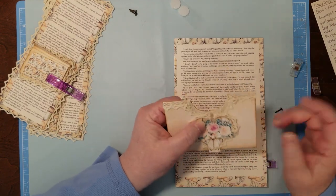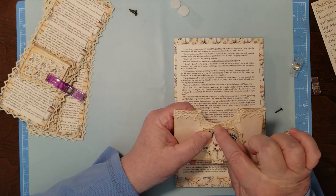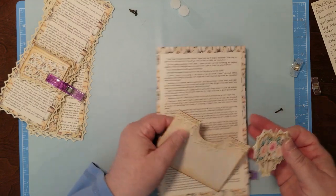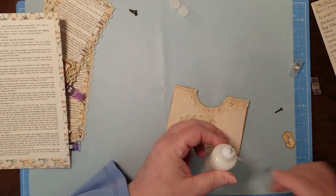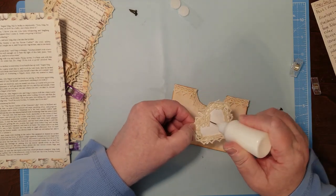So I'm going to glue this down and then put my brad right there. I haven't used my glue today, so we're living on the wild side. But, you know, it's life anymore.